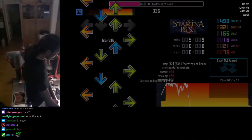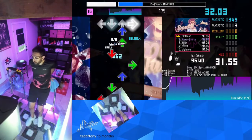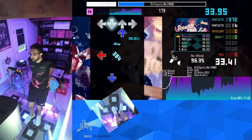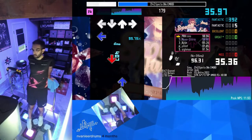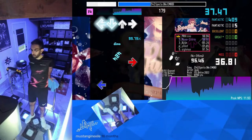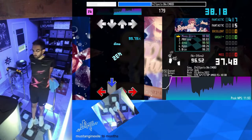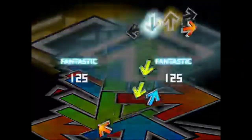The game is divided into three groups. The first is the technical and timing community. They focus on how accurate your inputs are to the music, as well as note segments called patterns that require a player to twist and turn their body in order to hit all the notes accurately to the music.